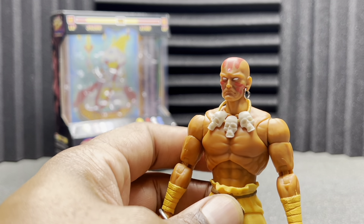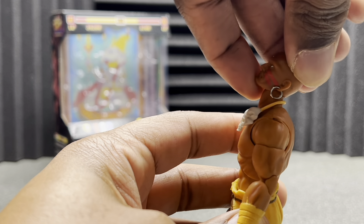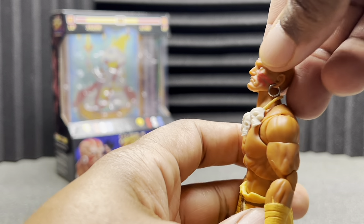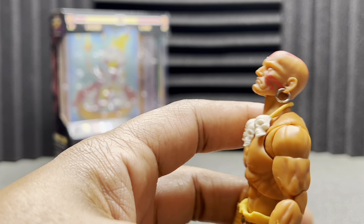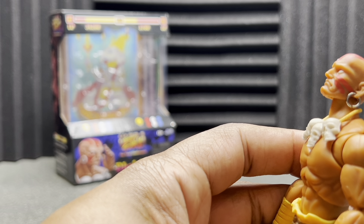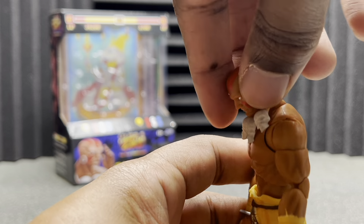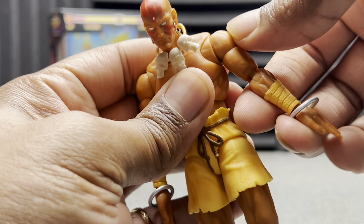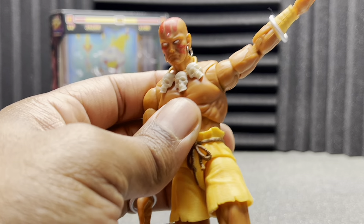For articulation: the head can move up this much — I thought it would be able to move up a little bit more, considering he doesn't have any hair or anything blocking it. It's a dumbbell joint, which is still better than the hinged stuff. He can look down this much, and he does have some really, really good head tiltage. He can get his shoulder up past parallel, so that's really good.